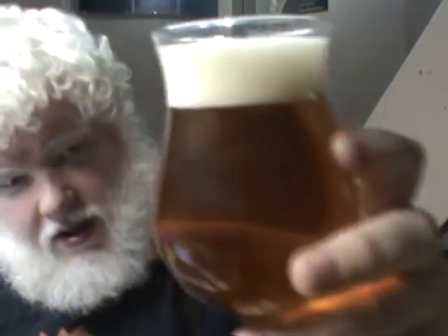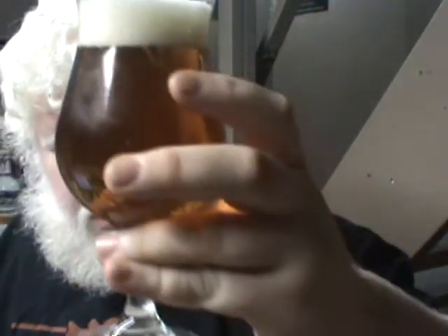It doesn't look terrible. It's a little bit of an amber color, a little nice off-white head. It is a fun-looking beer. It looks good. Not nearly as dark as many Pale Ales in this style, but looks good.